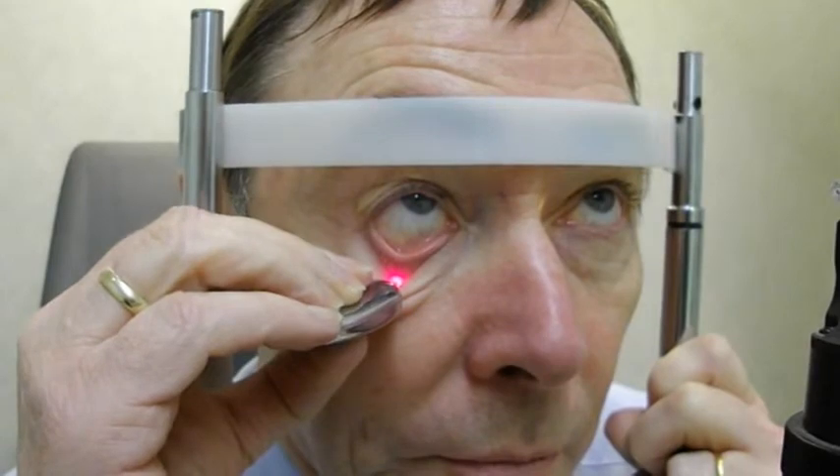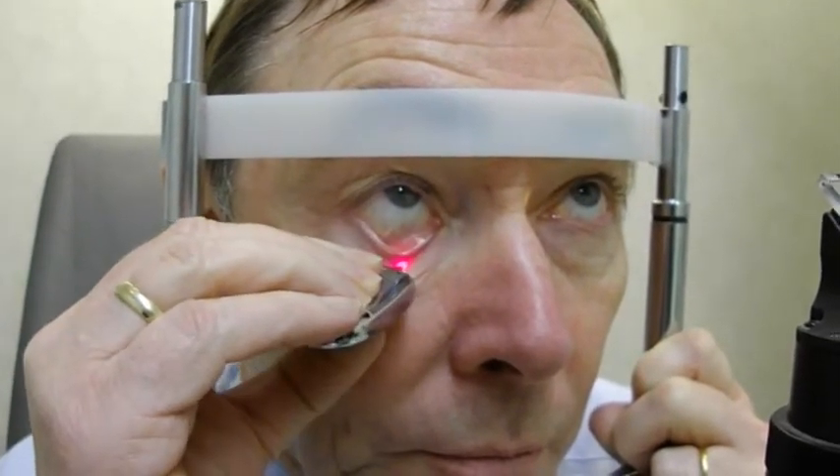You can see the meibomian glands through the eyelid. You can increase magnification if you wish. This meiboscope is made using a little keyring torch.